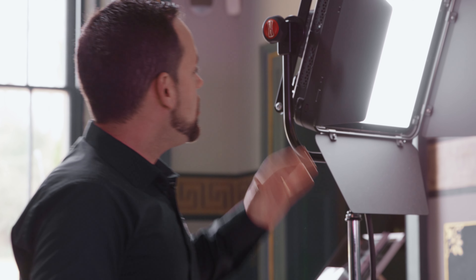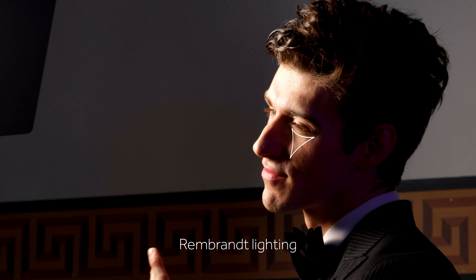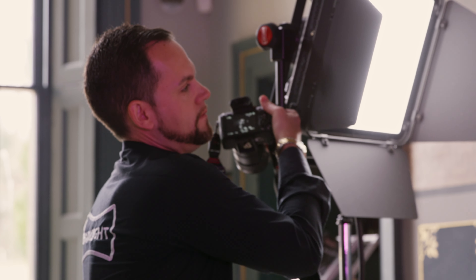This is our great model Lee, and what I'm creating here is a very classic Rembrandt light for male models. I want that contrast, I want some shadow. Rembrandt lighting is that beautiful triangle of light that you can see under his left eye, and you create that by having the light somewhere between 45 to 90 degrees to the model.